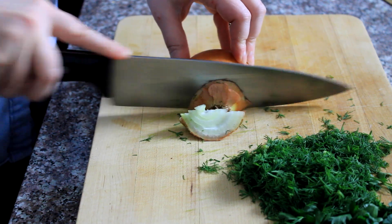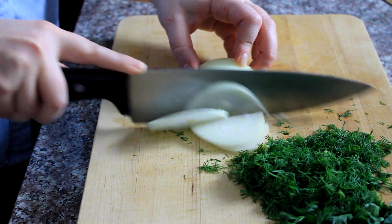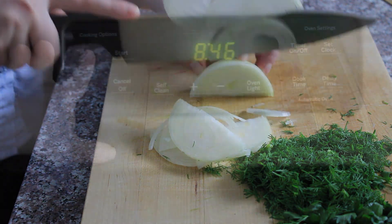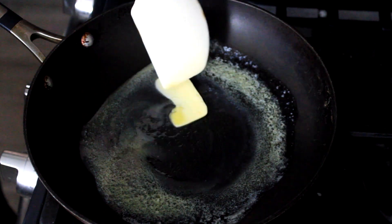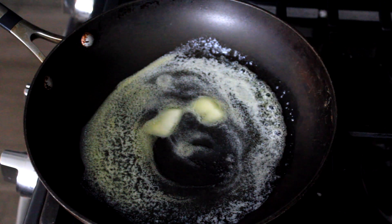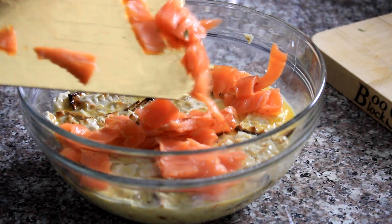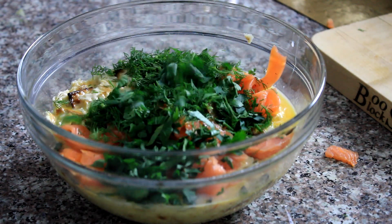I've got some parsley and dill and half an onion. Normally I would use a red onion in my little homage to bagel and lox, but I don't have one, so this yellow one will have to do — it'll be just as good. I'm also going to preheat my oven to 400 degrees. I'm going to mix my chopped lox and my herbs into my matzah and egg mixture, and season it really well with salt and pepper.